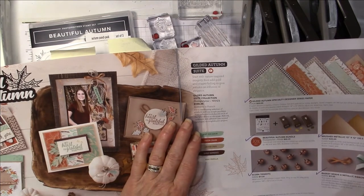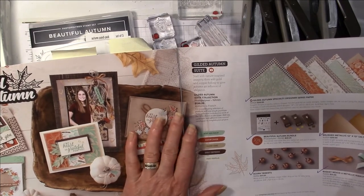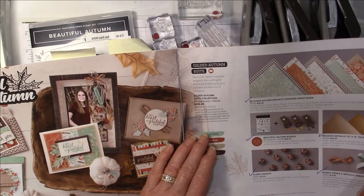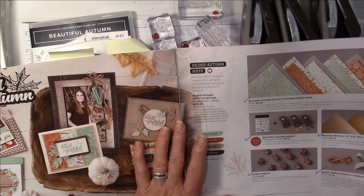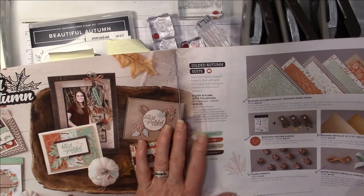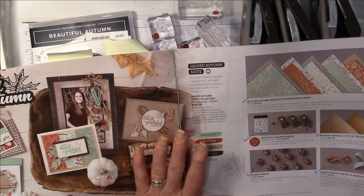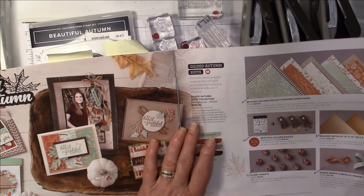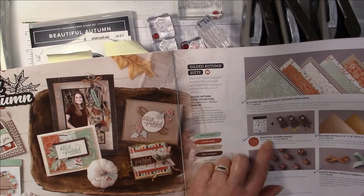I love the fall. I grew up in Montreal and of course we would get the most awesome colors in the fall when the leaves started to change. And so this suite just speaks to my heart. I love everything to do with different colored leaves and acorns and pumpkins and everything that fall brings — the crisp sunny weather. So there's a beautiful suite of products in here.